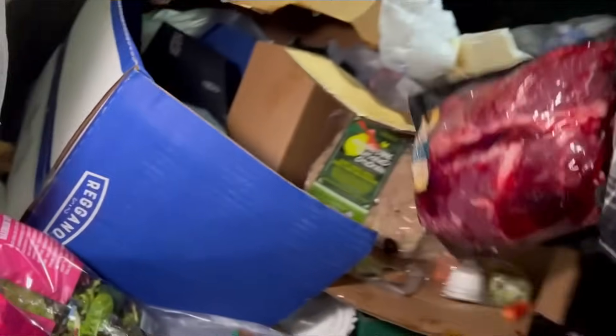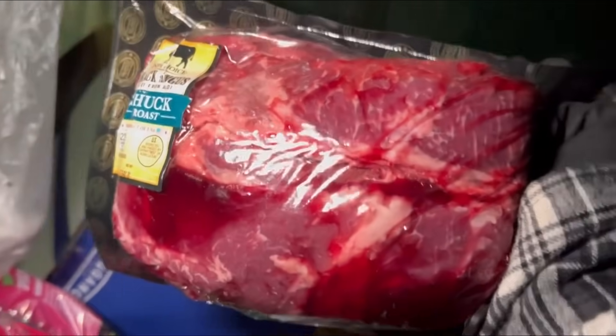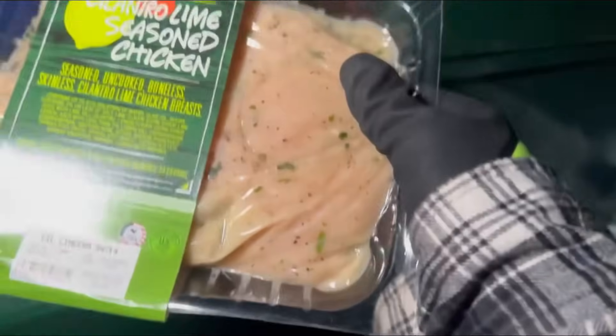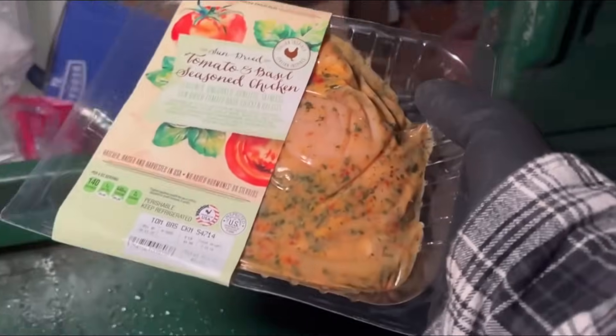What kind of mystery meat we got here? Oh, some black angus chuck roast — yeah, we'll take that. Cilantro lime seasoned chicken — okay, that looks delicious. That black angus though, that looks super good. Oh, and so does that tomato and basil seasoned chicken!